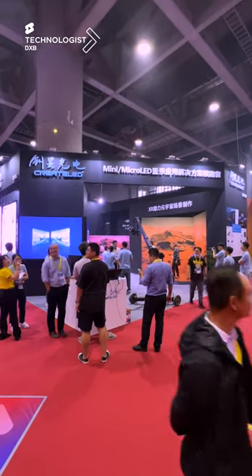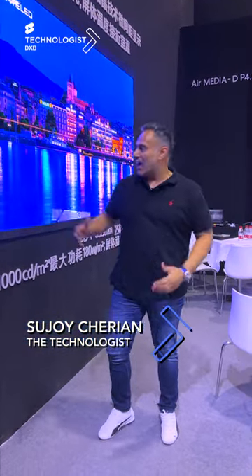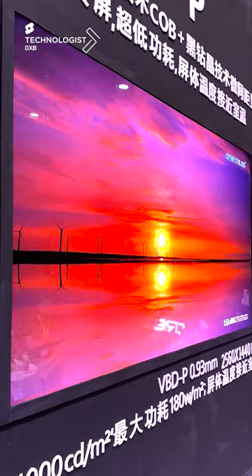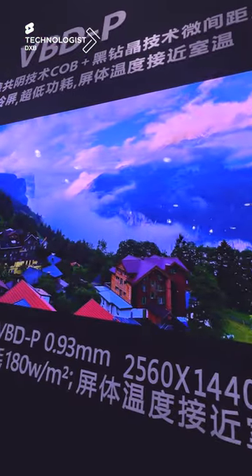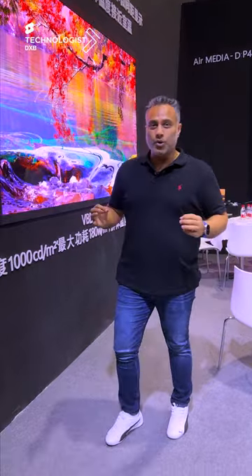This is Create LED, a place I visited almost 10 years ago, and they've come a long way since, with a flip chip COB micro LED. This is absolutely cool on the surface. It amazes me with the lines in terms of the content — we're talking about up to 0.7 pitch. How cool is that?